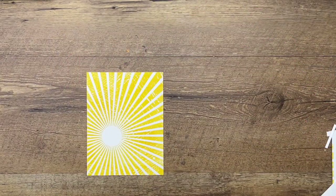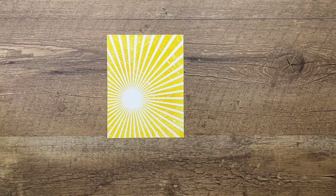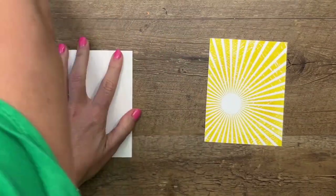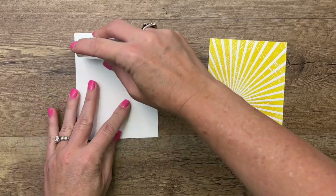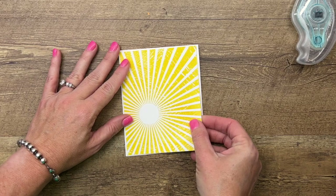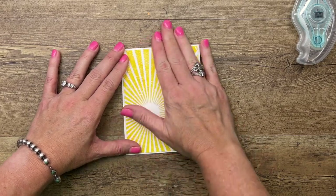Now let's see how we did with our measuring. I've got a basic white card base, and we're going to just put this on with stamp and seal. It's leaving just a tiny border of that white.